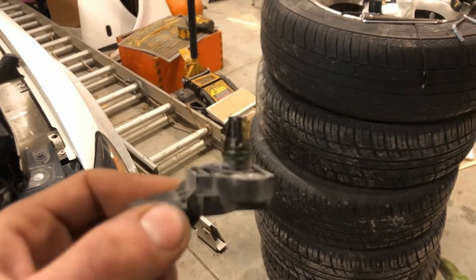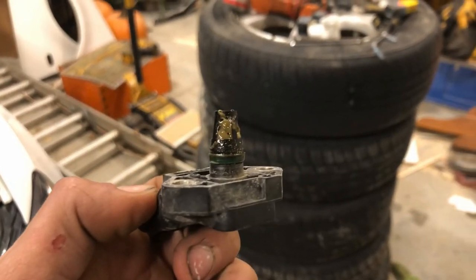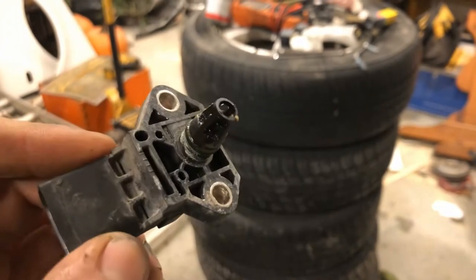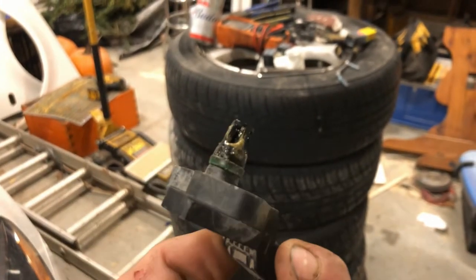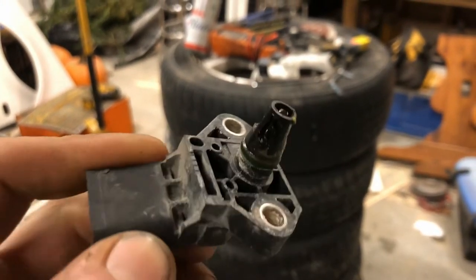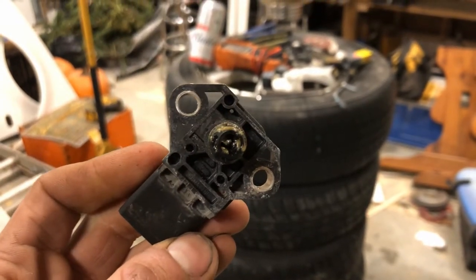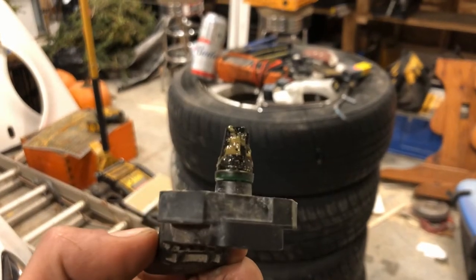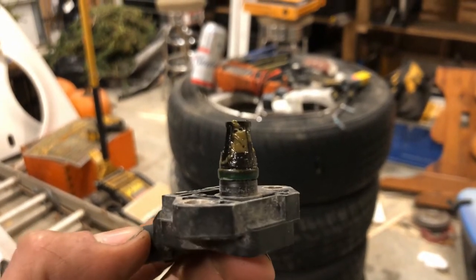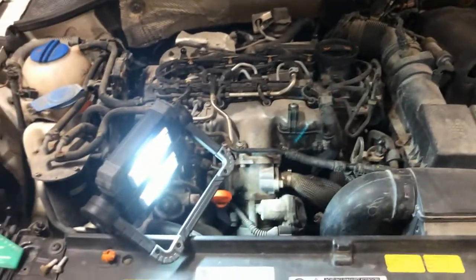So as you can see, there's a lot of green gunk in there. So I'm going to clean that out. I think brake cleaner might be a little aggressive for the sensor. There's MAF — mass airflow sensor cleaner — you can use, or electronic cleaner. I think I'm going to try the electronic cleaner. Clean that up and then put it back in and see if that code comes back.